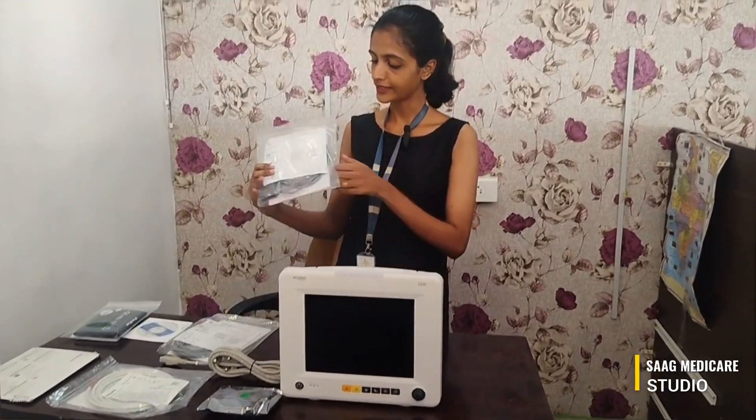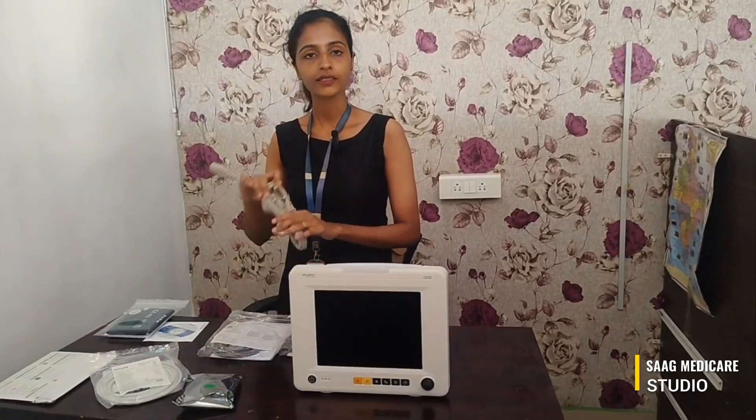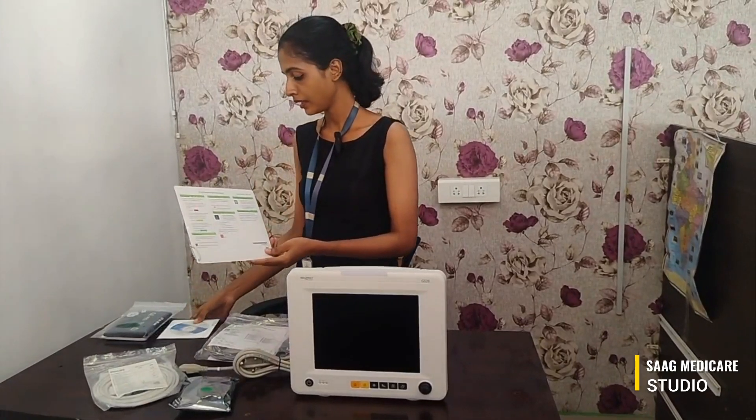These are the accessories coming with the machine. We can see one ECG cable, ECG leads, NIBP cuffs, NIBP air hose, and an SpO2 block. We can also see a power cable, a manual, and an instruction guide. We will also see how to install the battery.